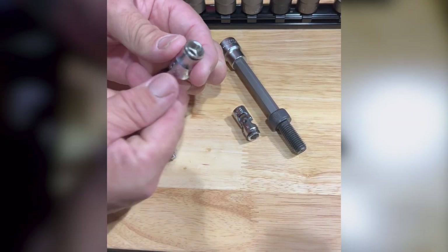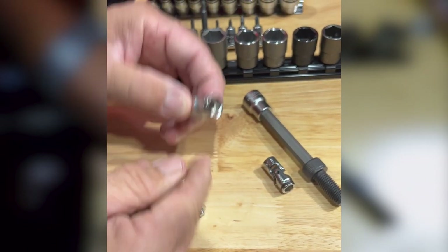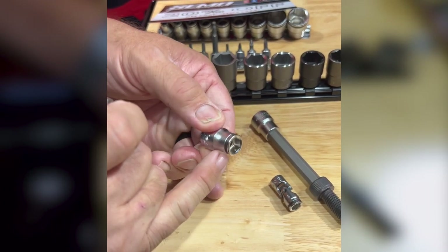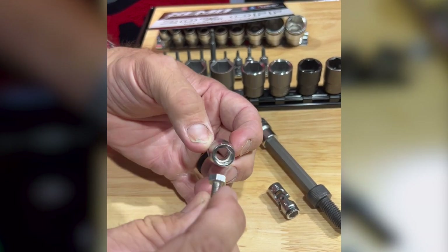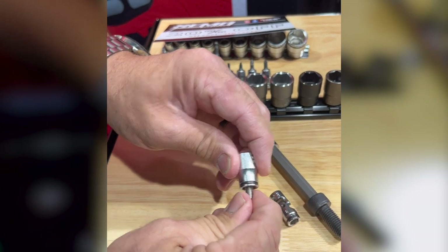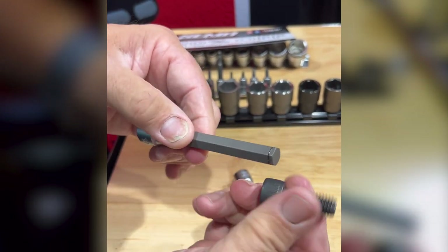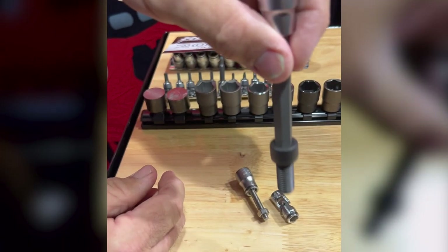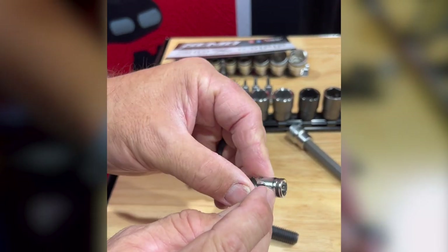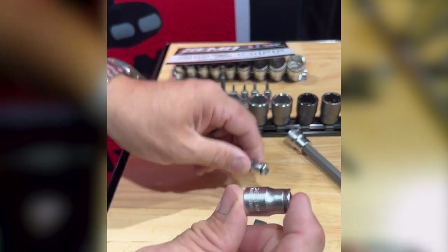We're here at the Koken USA booth at the SEMA show 2022, looking at a couple of really unique offerings. They have their nut grip design — you can see there's a spring around the outside edge of this 10 millimeter, and two little ball detents in there that are going to hold that bolt in the socket. They also have the grip ring design on the hex key or Allen key design, and even on their universal sockets you still have the nut grip ring to hold that fastener.